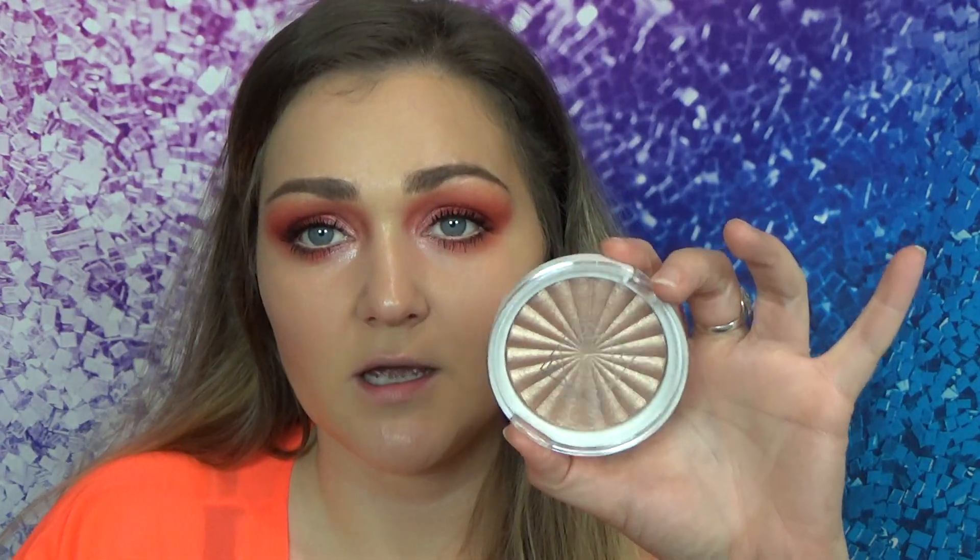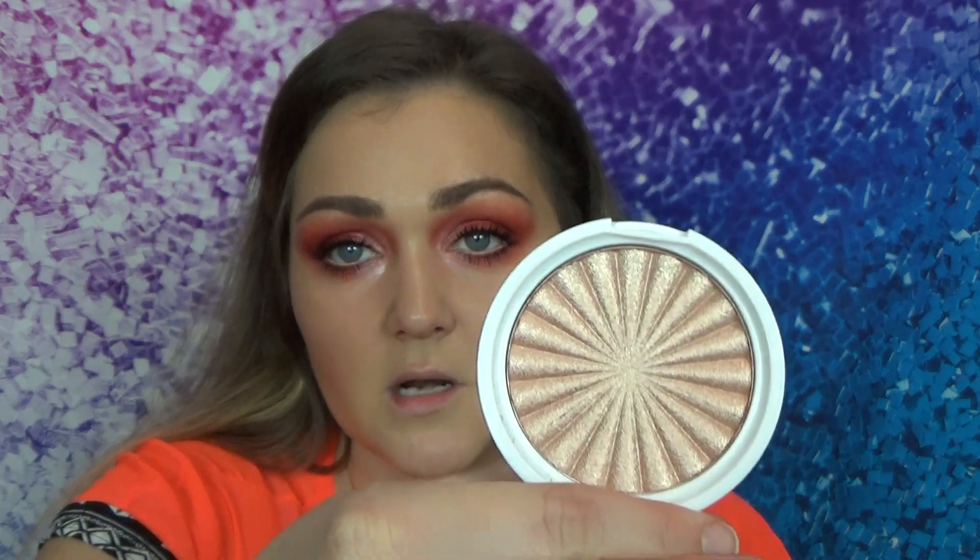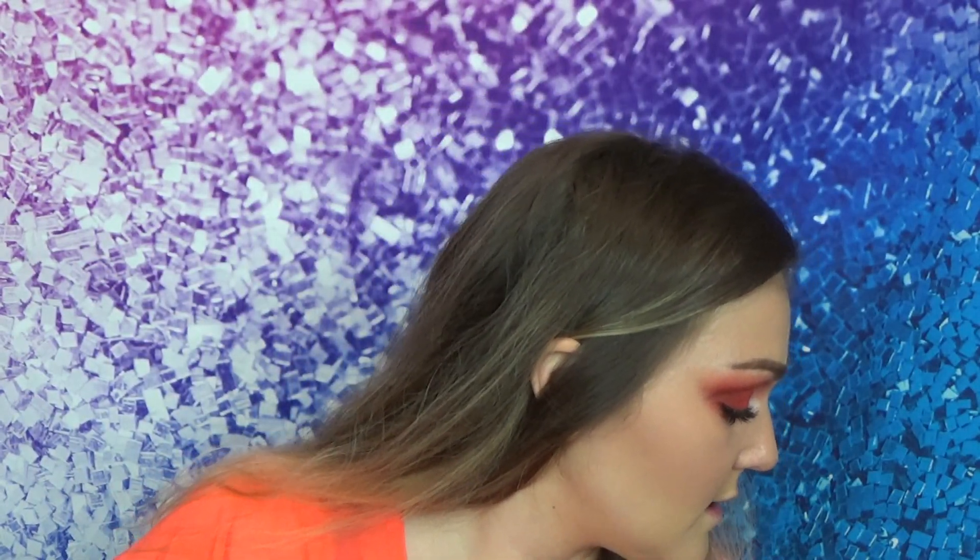We have our lashes on and now we're going to move on to highlighter. I want to try a new highlighter I got — this is the Ofra Niki Tutorials Highlighter in Glow Goals. It's a very golden champagne-y kind of shade. I'm going to take my 522 tapered highlighting brush, swirl into that, and see how this looks with this look.